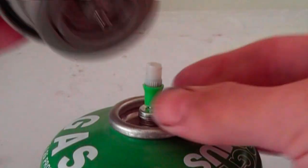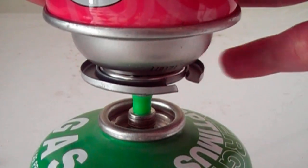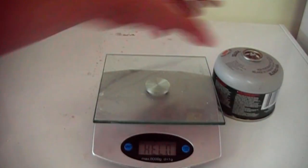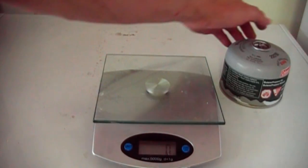Here you can see the adapter as it would be used. I don't hear any leaking, so this adapter is finished. Now let's refill some tanks.